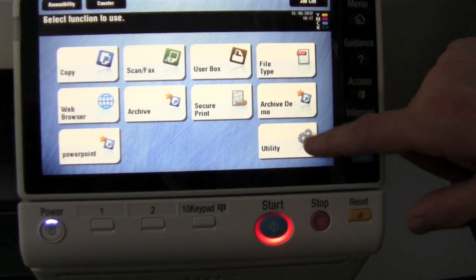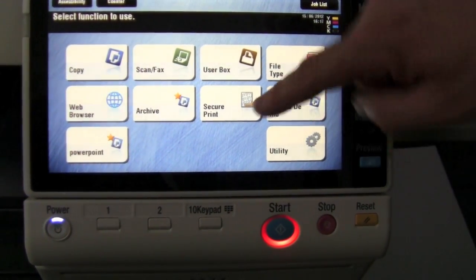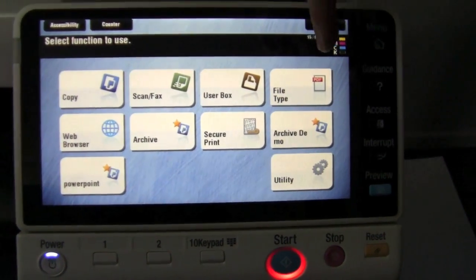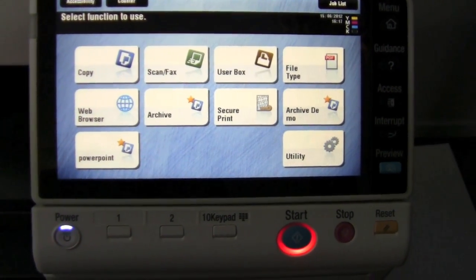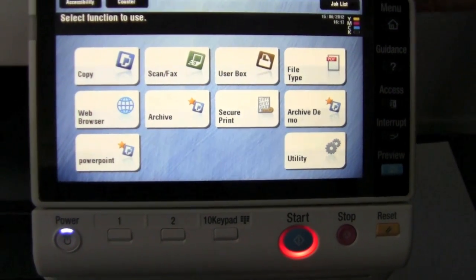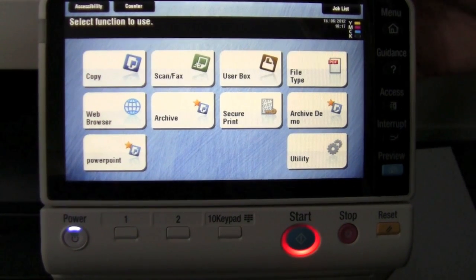The utility button will always stay there. All these other buttons you can program, and once this screen is filled up you can actually program another screen of buttons. So you have quite a number of programs available to you.